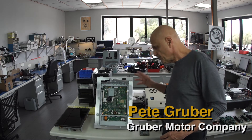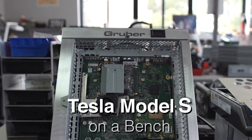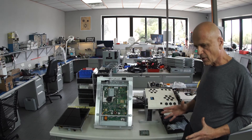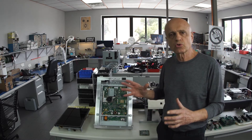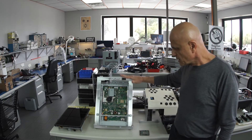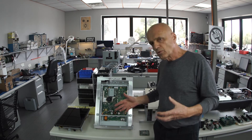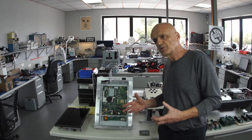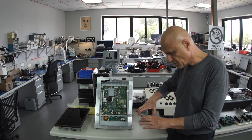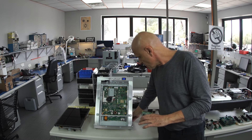Hello, today we're going to show you a Tesla Model S repair that we do. The Tesla Model S first came out in 2012, and in the center of the car is a media control unit called an MCU. This is a 17-inch screen that gives you a lot of detail about the car. What we're finding is that the early Tesla Model S's — 2012s, 2013s, and 2014s — are beginning to manifest a chip problem on this Tegra board, which is inside this MCU.